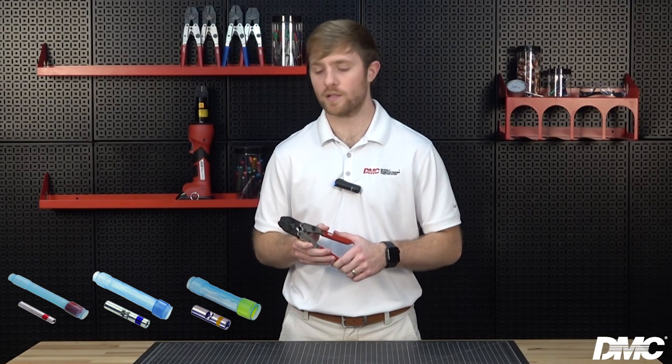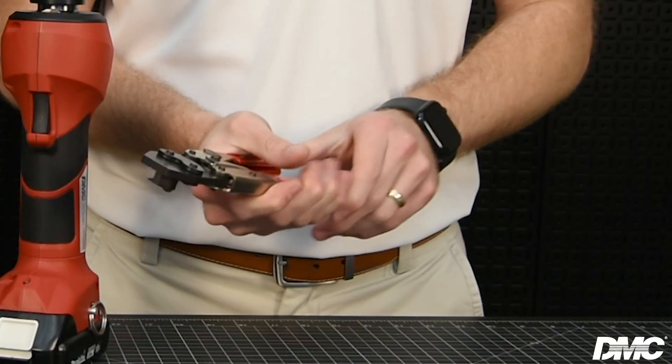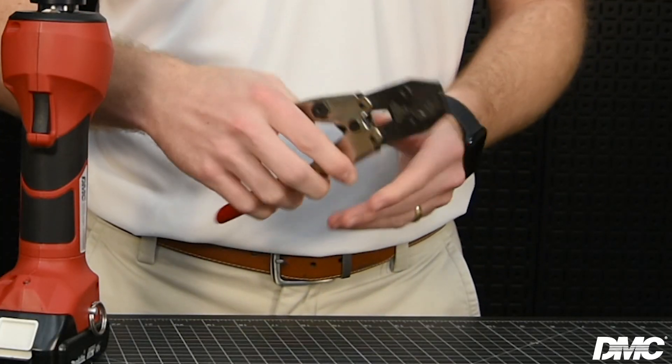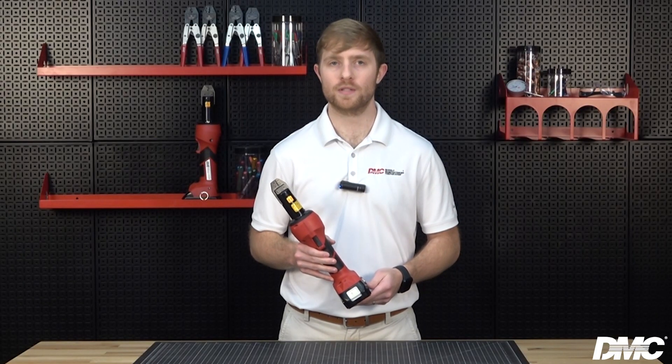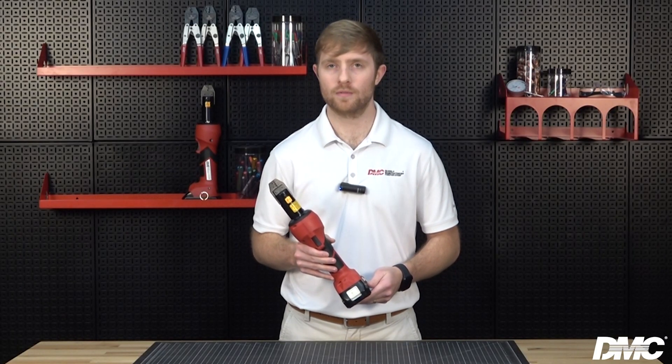It is a handheld crimp tool that crimps red, blue, and yellow environmental splices conforming to M81824. The tool features a locator affixed to the jaws that holds the splice in place while terminating. The rugged construction of this tool assures repeatability and long life cycle.